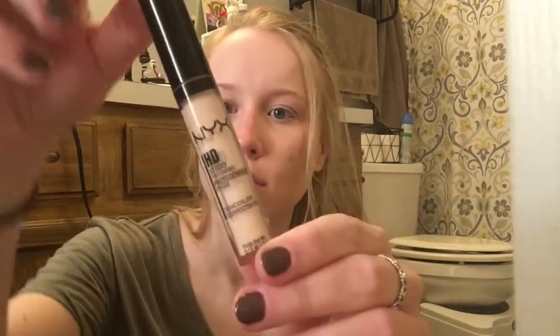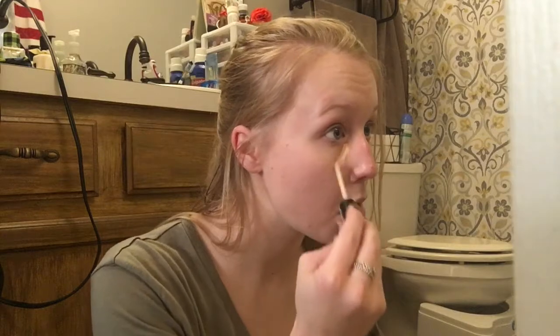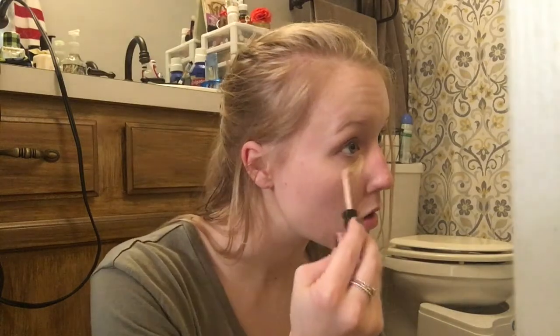Once I'm all done with foundation, I go ahead with my concealer. Right now I'm using the NYX HD Studio Ready concealer and I just put it in a triangle shape underneath my eyes. It kind of makes you look like some kind of Indian warrior or something, but you do what you got to do to look pretty, right?